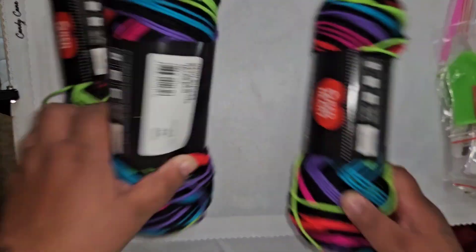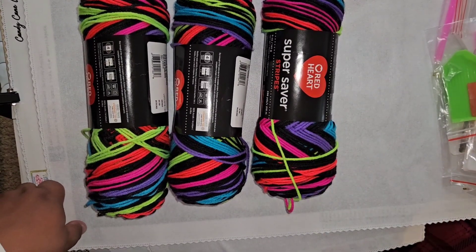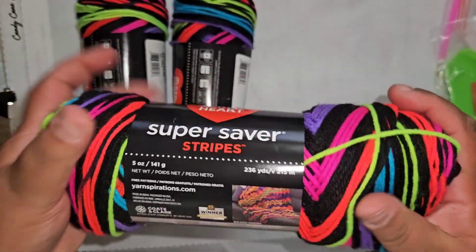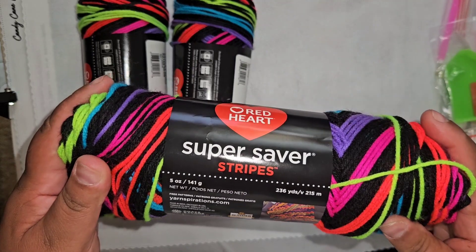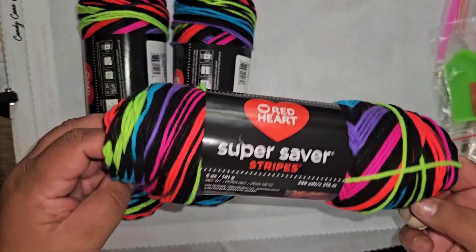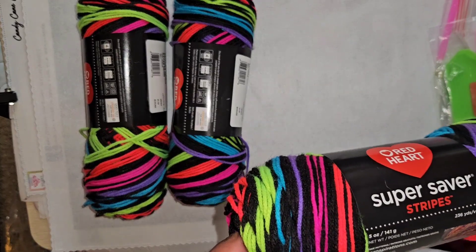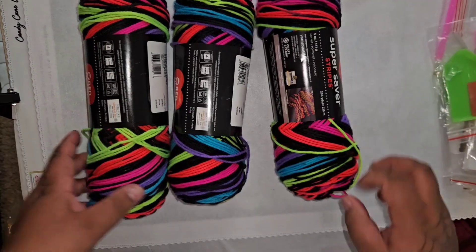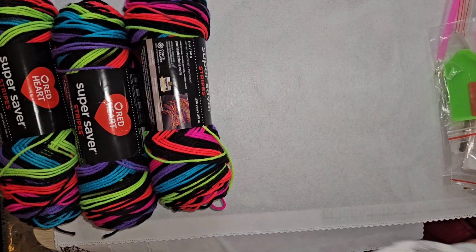The first color I got was this Neon Striping Heart yarn by Red Heart Super Saver Stripes. It's soft but not as soft as what I'm used to, and it's only 236 yards — so if I'm going to do a blanket with this I'm going to have to go in for more. I just got what I could get my hands on at the time. I got three of these to start off with, and to match them I got some solids.